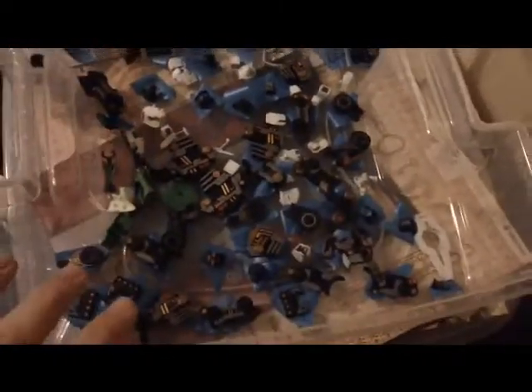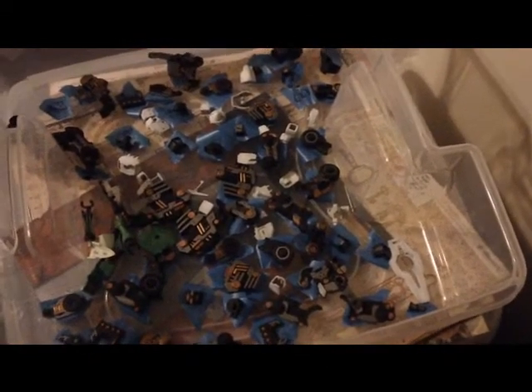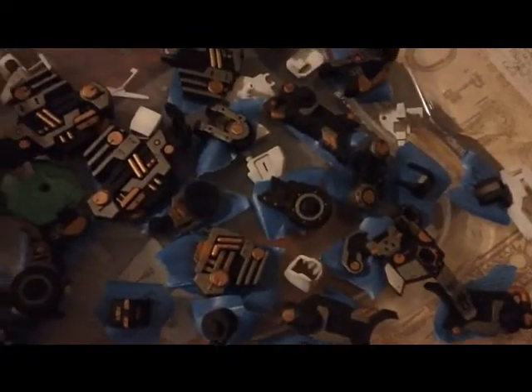Here's everything I've top coated now. You can see this entire box is pretty much filled with it. Ignore the white pieces — that's for another model I'm in the process of doing right now. You can probably tell what it is just looking at some of these pieces. I've got a lot of this stuff done. Primarily all the leg pieces are done in here. The green stuff is leftover pieces from my Gadesa.